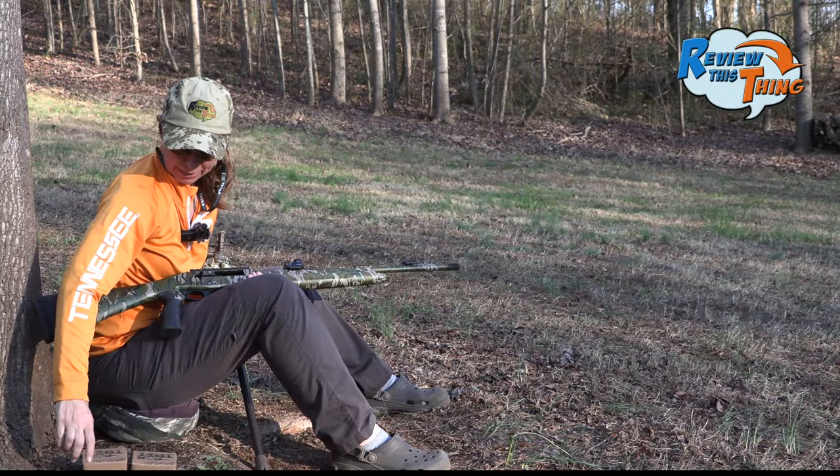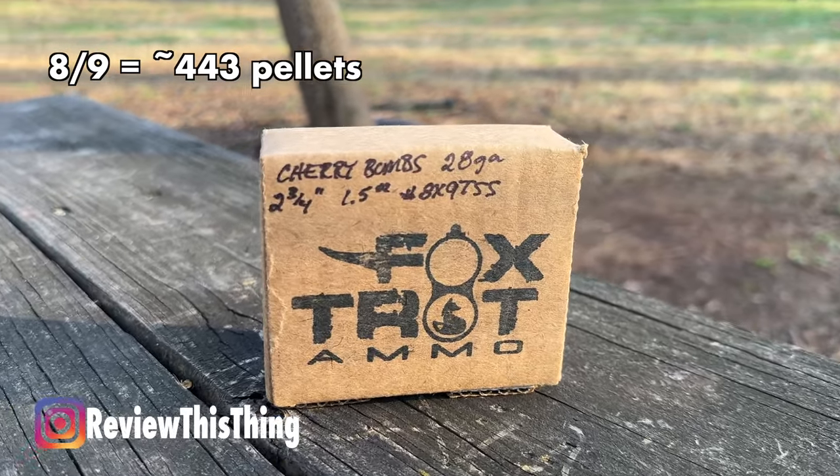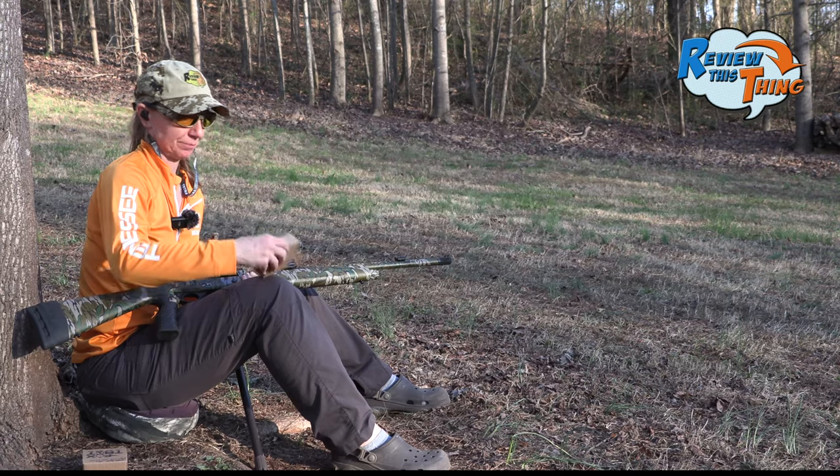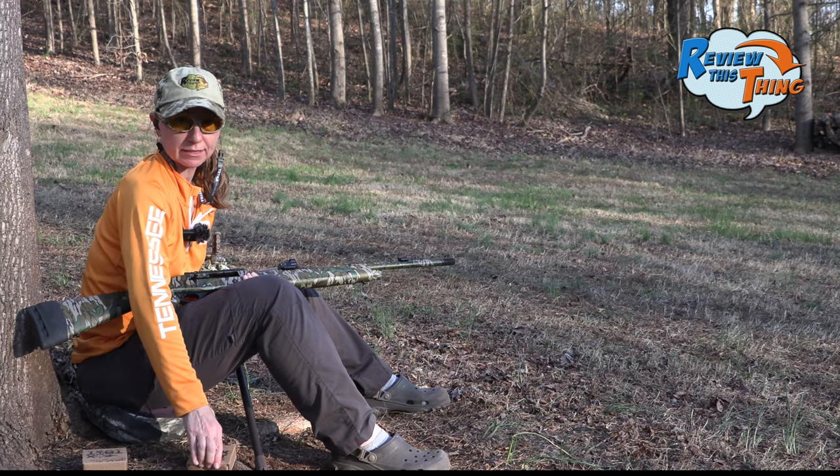Now it's time to throw in a duplex load. Let's start with the 8-9 duplex. I don't know that I've shot an 8-9 duplex, so we'll see how it does out of this setup right here.